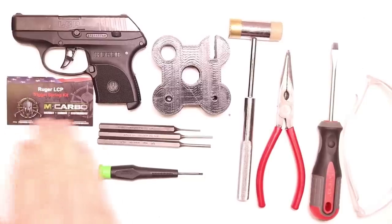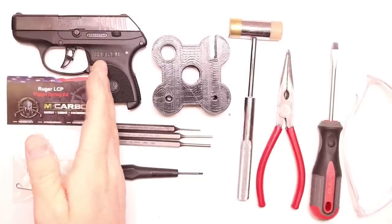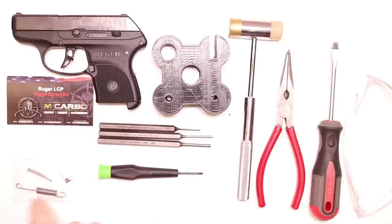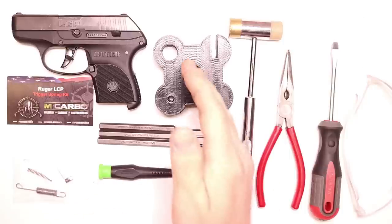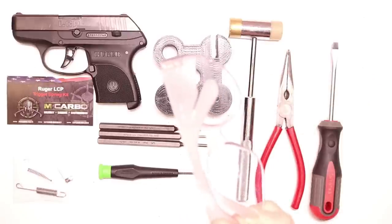Parts and tools needed for this build: the Ruger LCP trigger spring kit by MCARBO. This works for the LCP-1, not the LCP-2. If you need the LCP-2 kit, we do have that. The kit includes a lighter trigger return spring, a lighter firing pin spring, and a lighter hammer spring. You'll need a 1/16th inch punch, 3/32nd inch punch, 1/8th inch punch, micro tip flathead screwdriver, bench block, hammer, needle nose pliers, regular tip flathead, and as always make sure you're using eye protection.